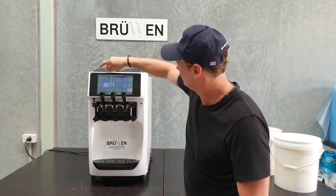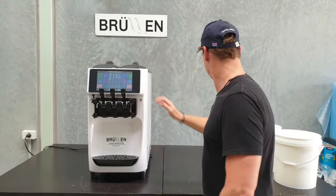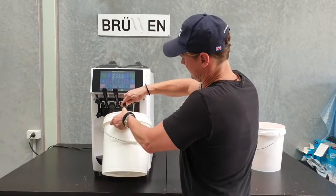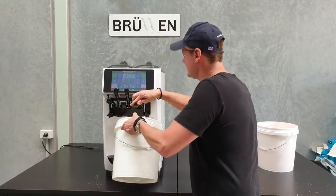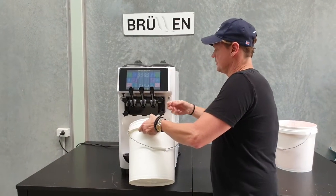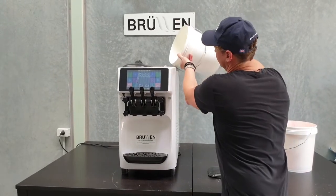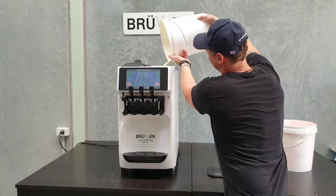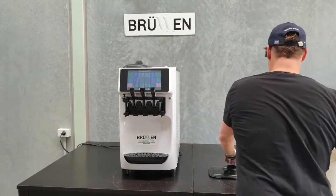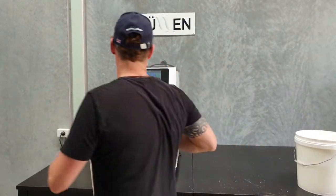And this side first. The machine's off, and then we want to drain half a litre of mix — at least out of each side — and then make sure there's 20 litres in parallel. And then we'll do half a litre from this side as well.